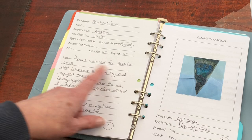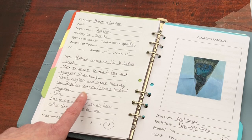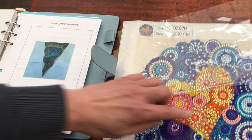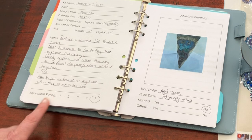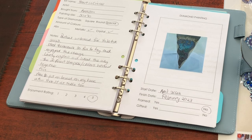I wrote in the comments: partial, unboxed for Valentine 2023. Used tweezers, so fun to try and enjoyed the change. Lovely crystals and I like the way the different shapes and colours work together, and that is because I like the way here, for example, there was half blue and half yellow to create that differentiation in the heart. I really enjoyed that. Next comment: able to put on board on my knee rather than sit at the table, so I was able to do this in the lounge watching telly, and the enjoyment rating I've put five. I really enjoyed it, made a nice change, love using the tweezers. I'm definitely going to get another special shape and probably a partial.